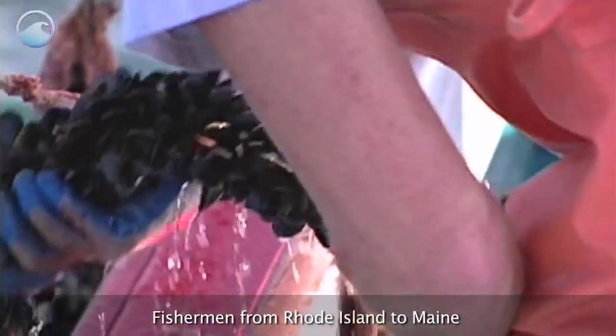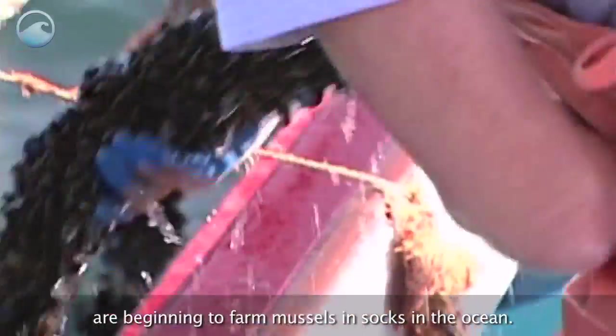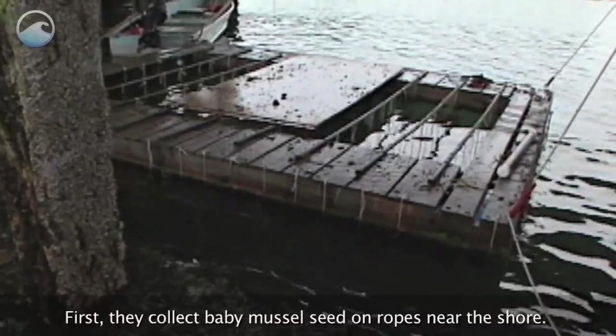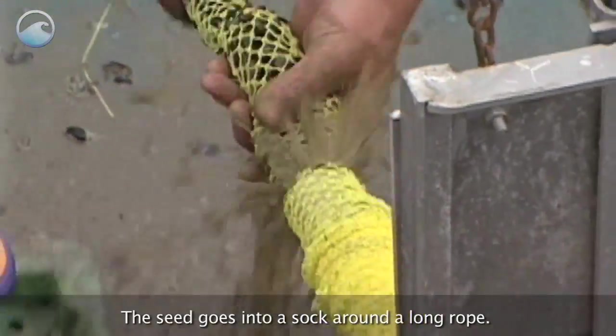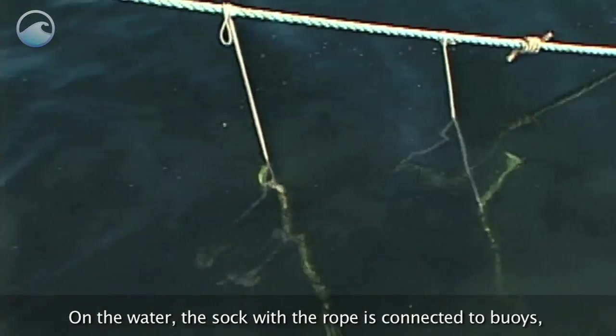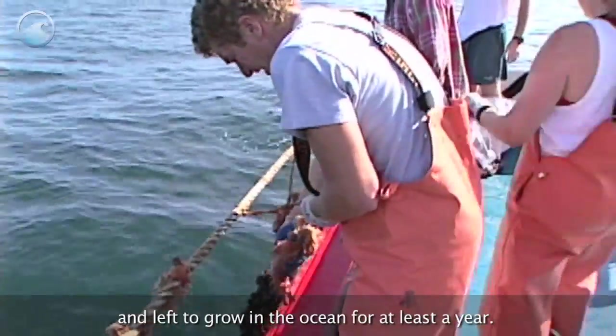Fishermen from Rhode Island to Maine are beginning to farm mussels in socks in the ocean. First, they collect baby mussel seed on ropes near the shore. The seed goes into a sock around a long rope. On the water, the sock with the rope is connected to buoys, dropped into the water, and left to grow in the ocean for at least a year.